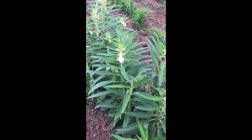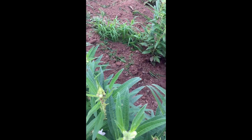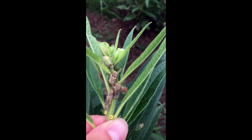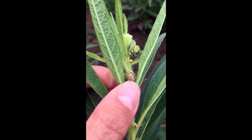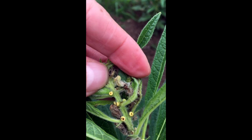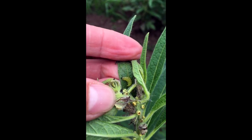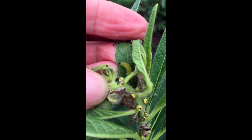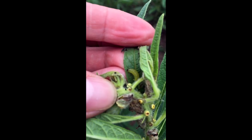For a few years, sesame grown in the valley had few insect pests, and populations typically stayed well below management thresholds. Unfortunately, this has been changing over the past few years, and we are starting to see several insects become significant problems. One of these is the sesame webworm, also referred to as the sesame leaf roller or sesame capsule borer.